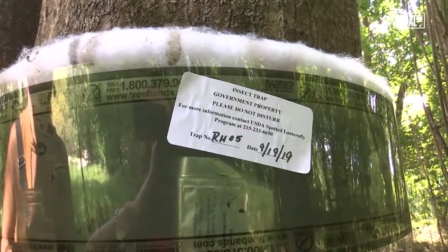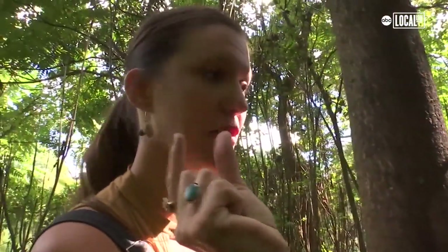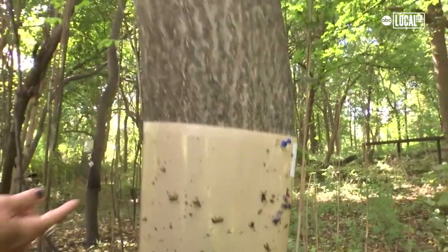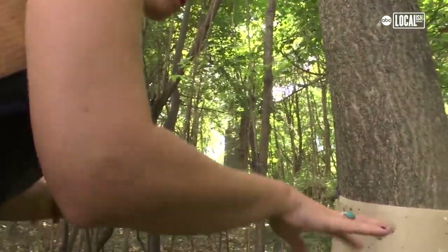There are two different types of bands on this tree — this one is raised off the tree a bit, so since the lanternflies look sick I feel like they get stuck on the edge there. These other bands are just open, which is really sad to me because they catch all of these pollinators. These are all pollinators that are beneficial. See, this one is still alive. These things upset me.